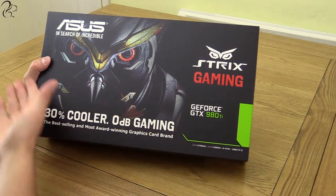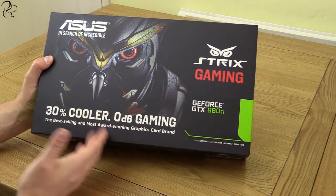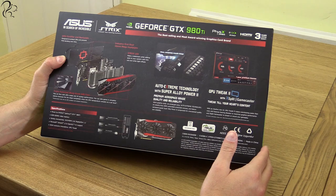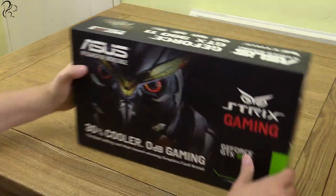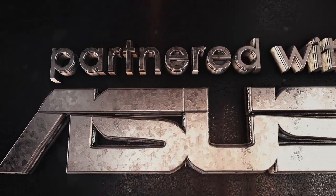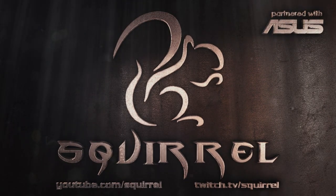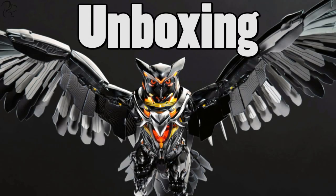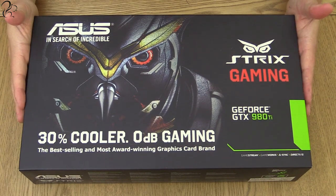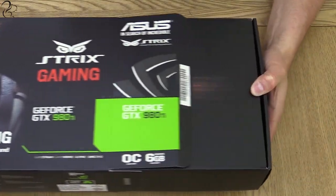Hi guys, Skool here and this is the Asus Strix GeForce GTX 980 Ti, the fastest GTX 980 Ti that Asus currently makes. In this video I'm going to unbox, review and benchmark not one but two of these monster cards. Asus kindly sent me these cards to make this benchmark and review video, but all of the benchmarks and opinions you will hear are entirely my own.